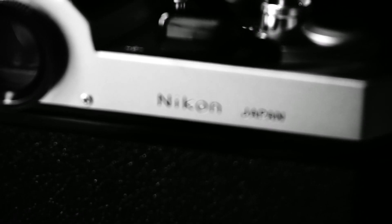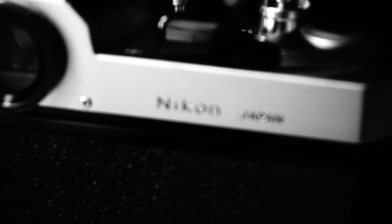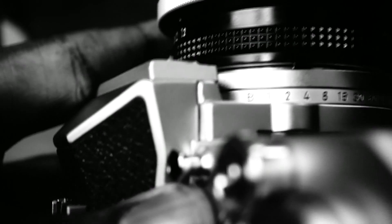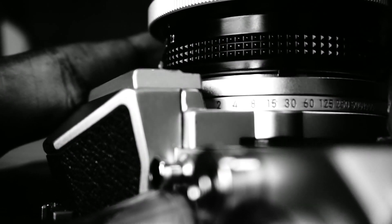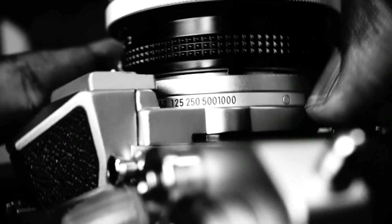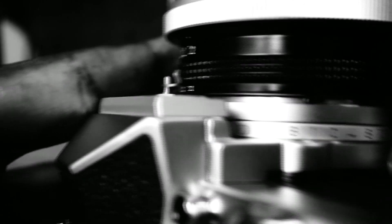This lens has focus distance information easily visible on top. But being an SLR, you can see focus through the viewfinder anyway. The shutter speed range on this camera is from 1 second to 1/1,000th of a second in the usual steps.